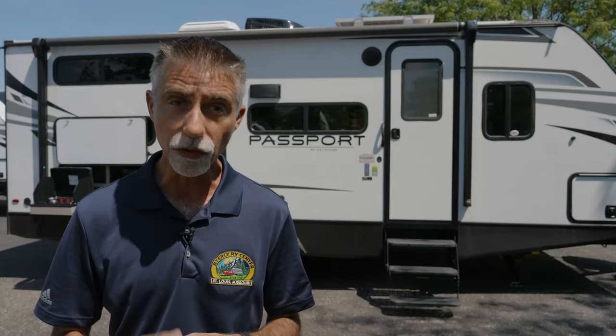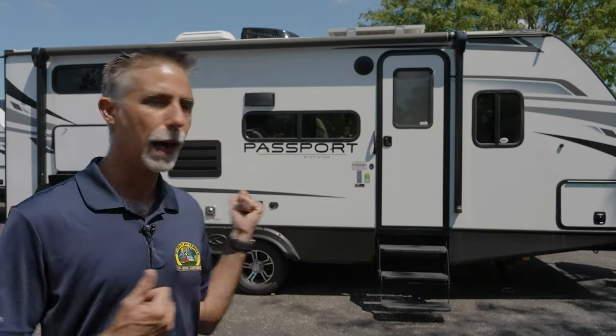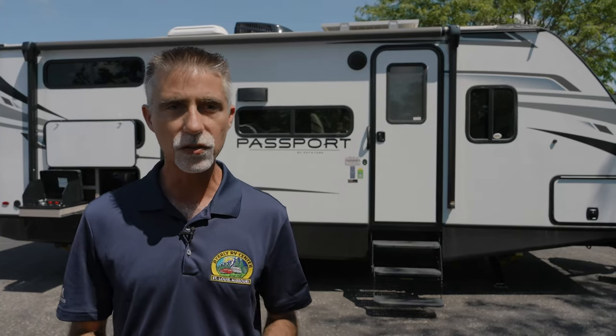Now let's talk about the Keystone Passport 221BH travel trailer. Keystone RV is the largest manufacturer of towable campers in the U.S. across all their different lines. The Passport has really been their premier ultralight line since they started building ultralights. We have carried Passport since its inception — it's been built by the same people in the same building for many years. It's one of the original ultralights, and in this business, it's probably the most copied design out there, so this video might be a little longer than normal because there's a lot to cover.